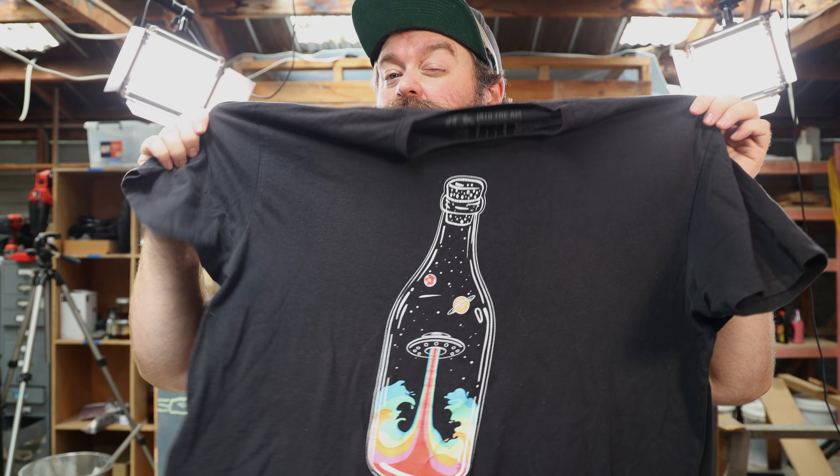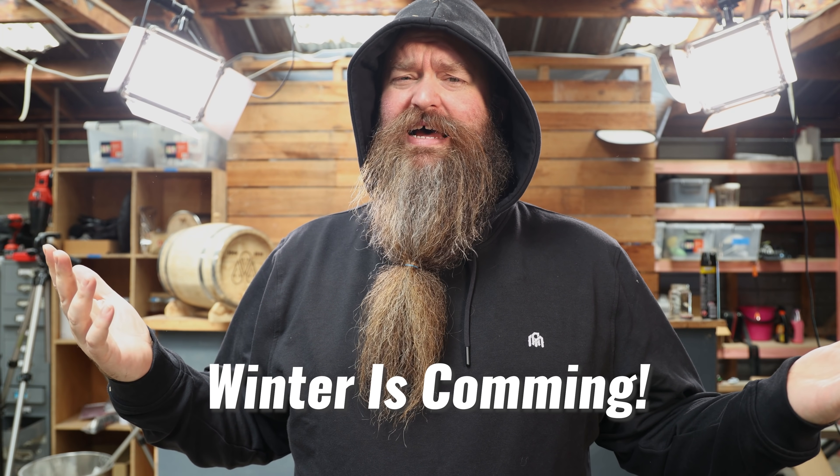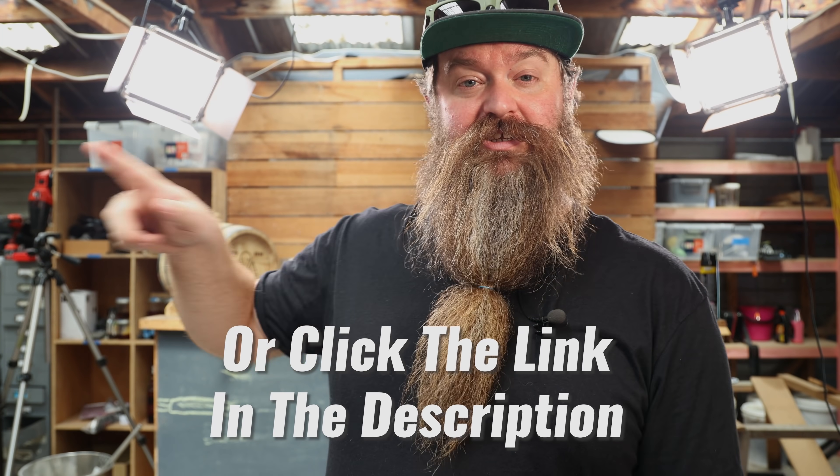I need to say a huge thank you to the sponsor of today's show - Into The AM. They make a whole host of really dope clothing. You probably know them for their awesome graphic tees, but they also make more low-key stuff as well. The pricing is really reasonable, shipping is really reasonable, and they're just really good products. I picked up some of their awesome hoodies. I'm also working on something with Into The AM coming soon. Go to intotheam.com/ctc to get 10% off.